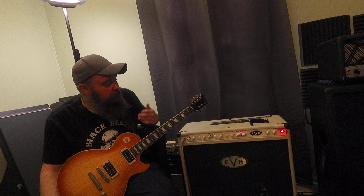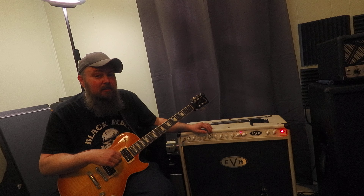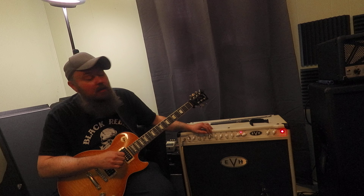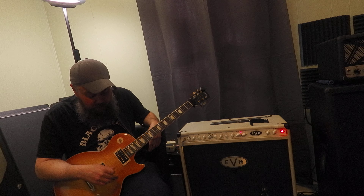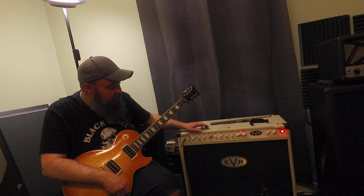What I'm talking about is people complain that the red channel on the EVH amps is unusable — it has too much gain, let's not even talk about that — and then it's too compressed for people to use. So I'm going to show you: I've got the blue channel and the red channel EQ'd up exactly the same.